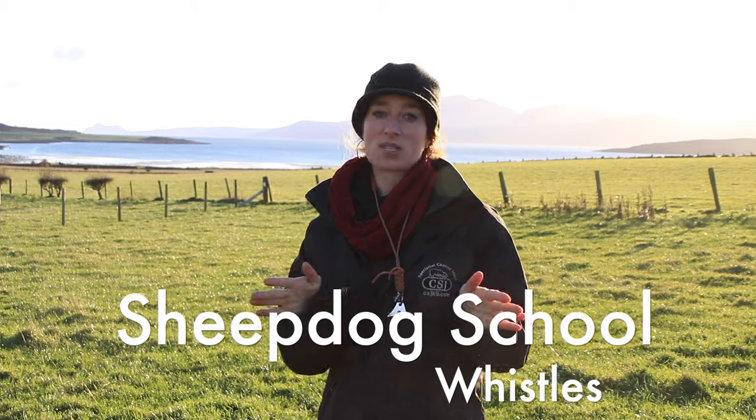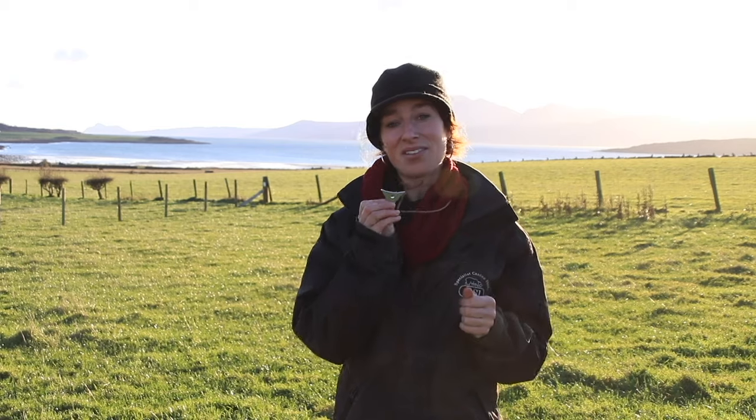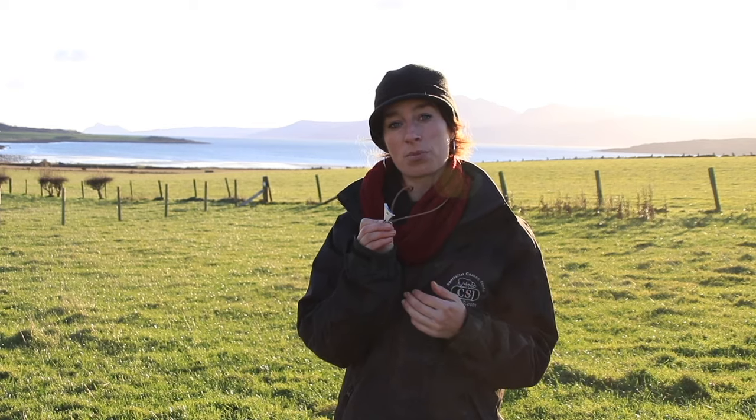Today we're going to talk about whistles. It's not essential for you to be able to whistle — you can work your dog solely on voice commands and even trial your dog on voice commands — but I do think if you have a whistle it's better to communicate at longer distances and it stops yourself getting a sore throat. This is the whistle that I use: it's an A1 aluminium whistle from Logan Whistles. They're available in the ISDS shop or from Logan themselves. Not sponsored.